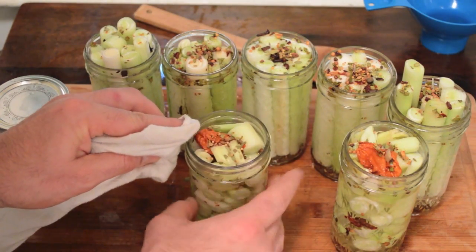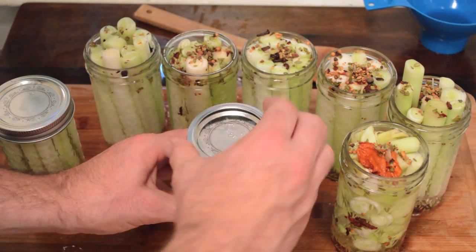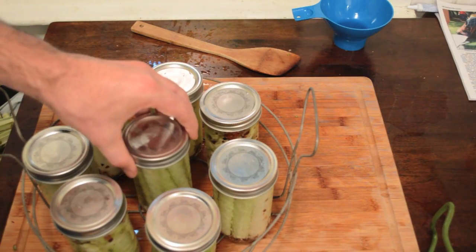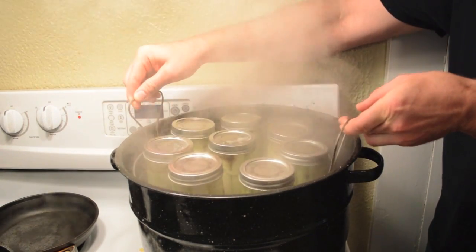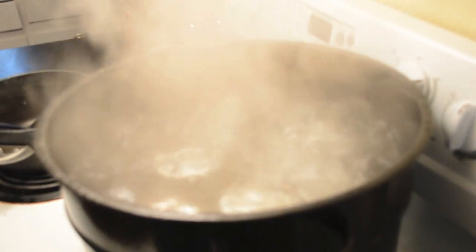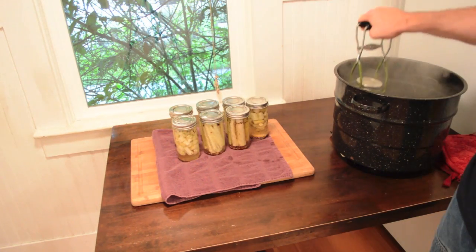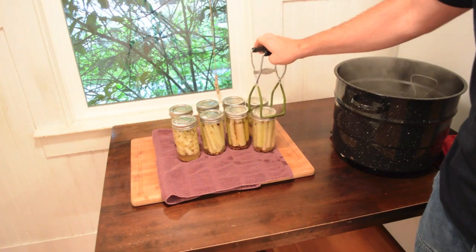The next step is to wipe away any debris from the rim of your canning jar and then secure a sanitized canning lid using a ring. You are then ready to place your jars of cattail pickles in a water bath of boiling water, making sure the water level is at least 1 inch above the tops of the jars. After 15 minutes in the boiling water, remove the jars from the pot and place them on a board to cool. After a while, you'll hear a popping noise which indicates the seal on the jars has formed.